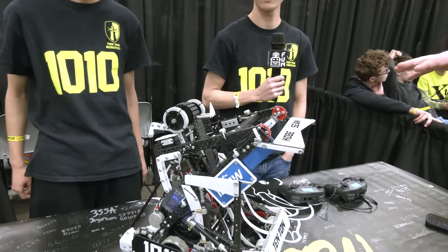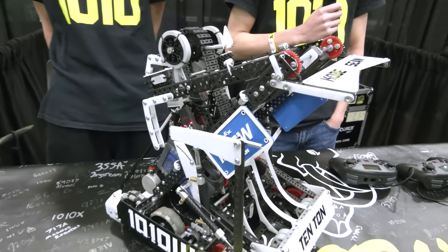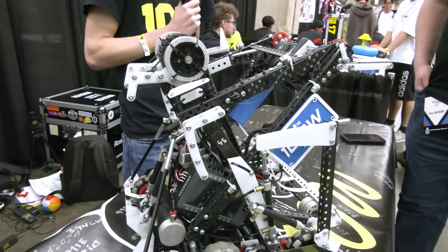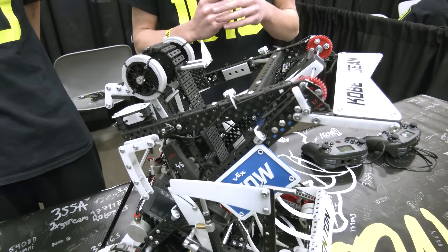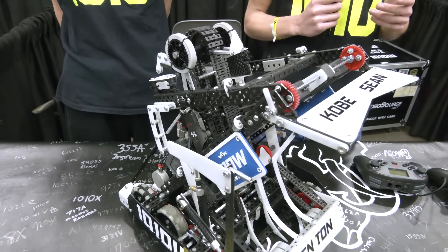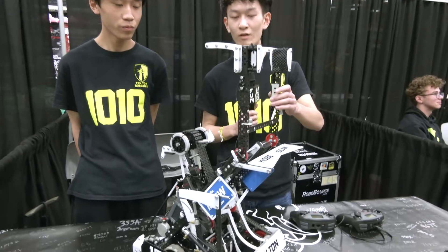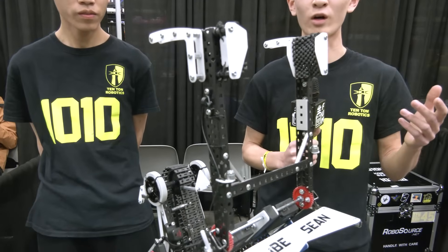So talk to me about this tier 3 climb — what's gone into it? It's essentially a meta-type robot that you've been able to put a tier 3 on. The biggest thing is keeping it as a meta robot so we can intake, clamp goals, and score on the neutral stake effectively, just like a normal robot could. Except we also have the option to go to tier 3, which eliminates small point differences between matches and gives us a big competitive edge. We integrated the tier 3 into what's already on the robot, which kind of improves our last robot by adding a tier 3 onto it.